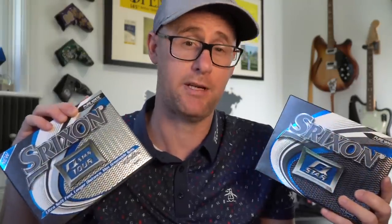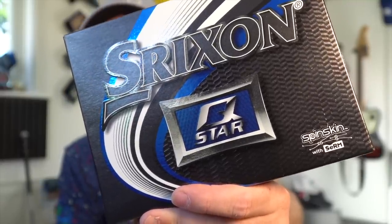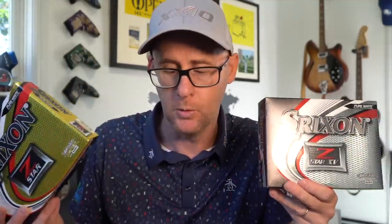Running total: for price, Q-Star and Q-Star Tour were each picked three times, while Soft Feel was only picked twice. So if it's purely price, Soft Feel is the cheapest option. If you want to bridge towards performance, Q-Star Tour was picked twice in the performance bracket and three times in the price bracket. Z-Star and Z-Star XV were both picked four times — but only in the performance category, never for price.